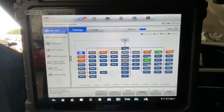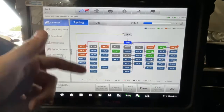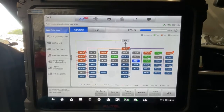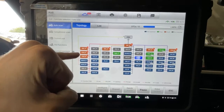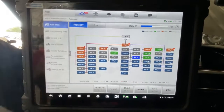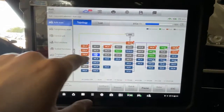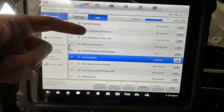So now we're scanning it for the second time. And as you can see, all the modules are coming back. So even the ones that we cleared, they're current codes, current faults, not history. So they're all coming back. You can also go from this view, you can go to a list view. It's the same thing, but it just tells you which one.